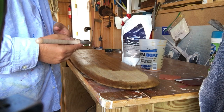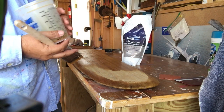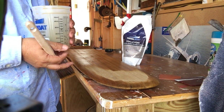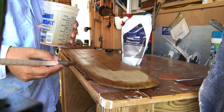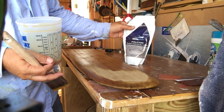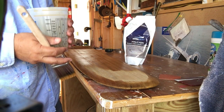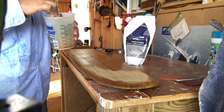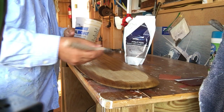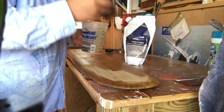We're putting on TotalBoat Halcyon varnish. Reading off the package: it's fast drying, no sanding between coats, and I like that it comes in a pour pack — you just pour out what you need, press out the extra air, and save it. That avoids some of the issues you have with a can. So we just pour some out into a little cup and start brushing it on.